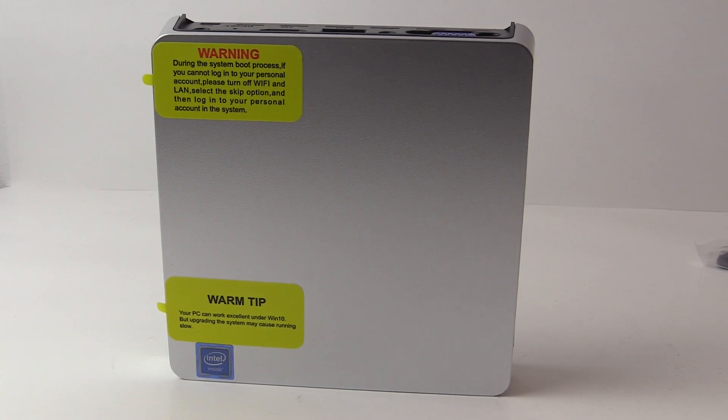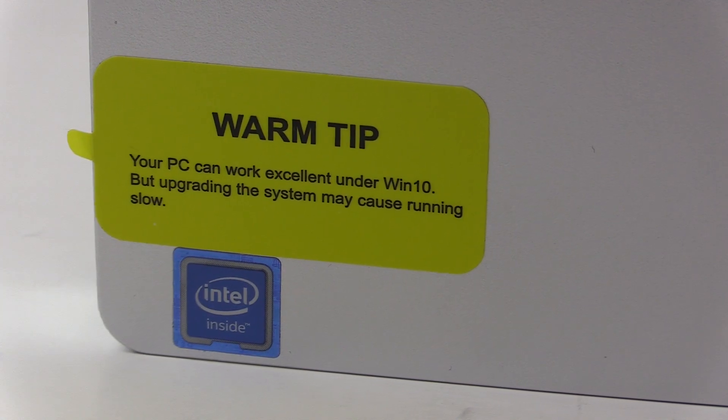On the top are just some stickers, including a warning telling us it can run Windows 10, but we shouldn't upgrade.